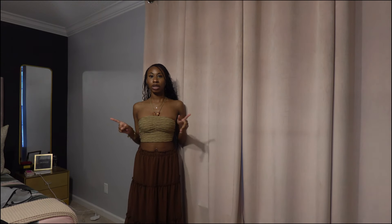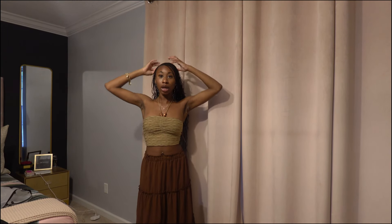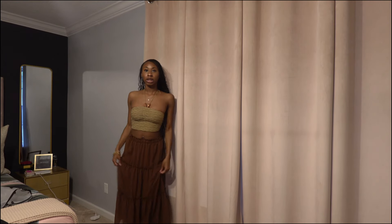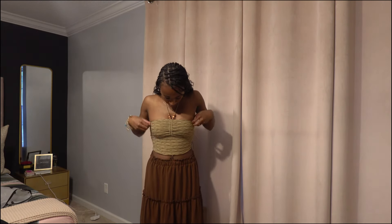This outfit didn't fully come together. I paired this top with this long skirt because my friend is having a boho-themed party and I felt like it gave Erykah Badu type vibes, especially with my hair up in a bun or updo with a scarf. The skirt is pretty long and the top is definitely a crop top.